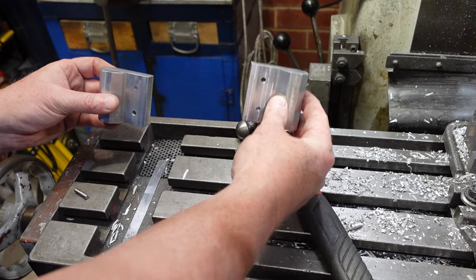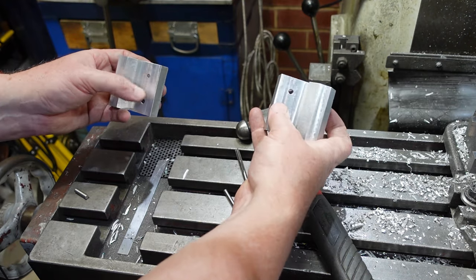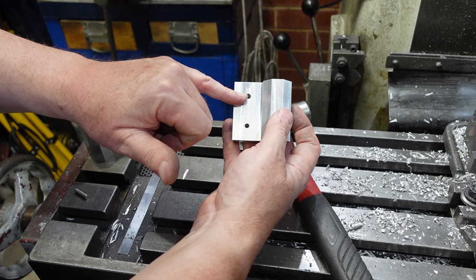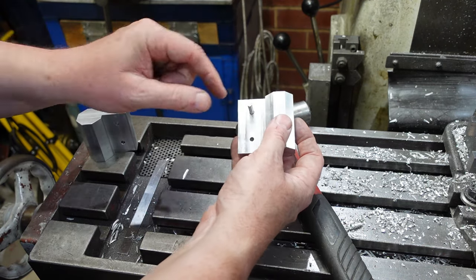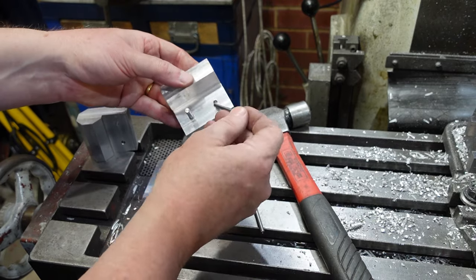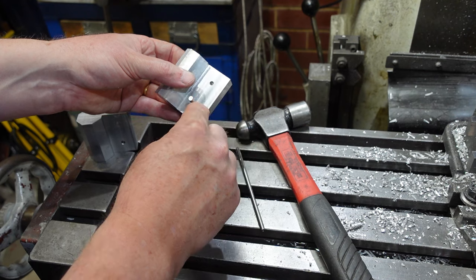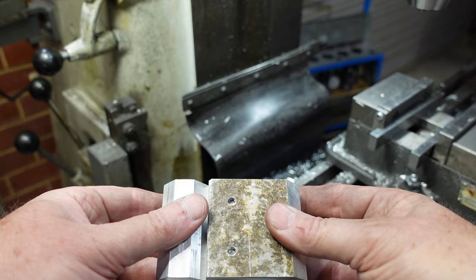These two parts are going to act as a parallelogram, which means the links between them have to be exactly the same length and the distance between the holes has to be exactly the same. I've drilled these out to 4.5mm and put a reamer through it. I'm now going to put a dowel pin in there - it looks like it's going to be a knocking fit which is good - then line that hole up with a gauge pin, clamp it up, and run the reamer through. That way I should get two 5mm holes that are basically spot on.